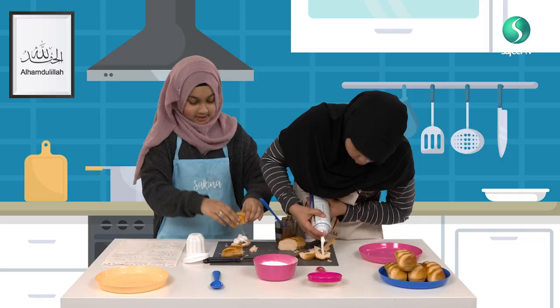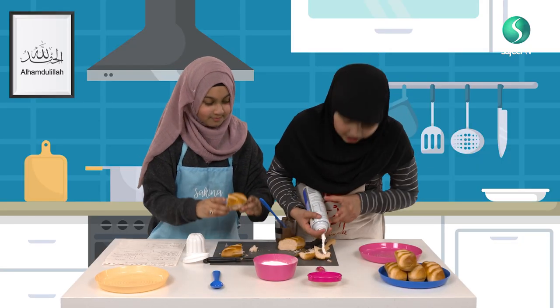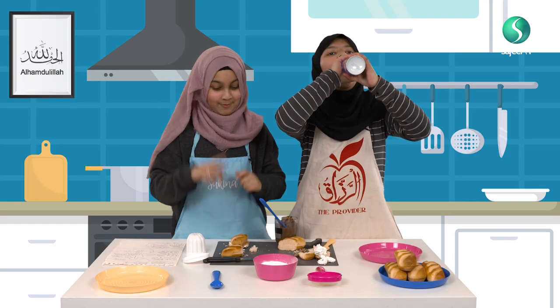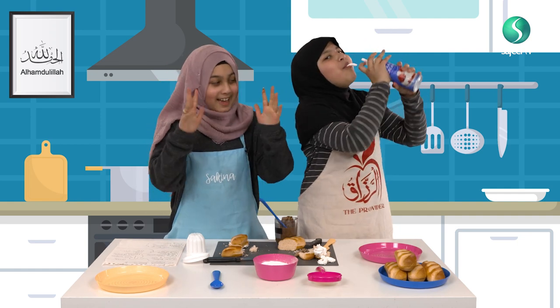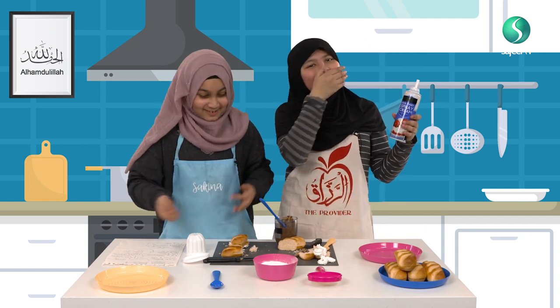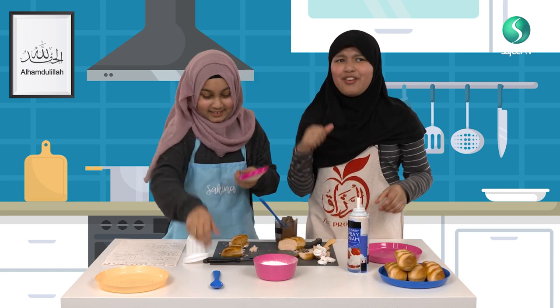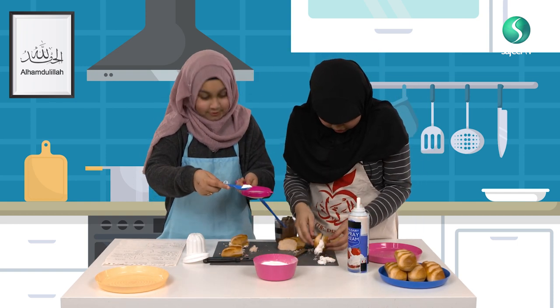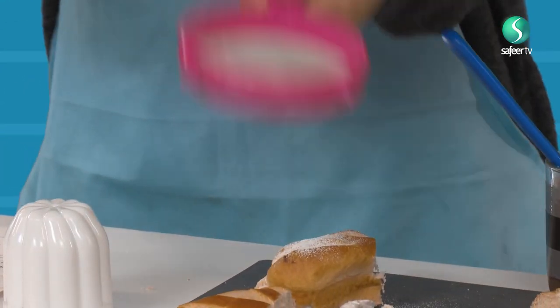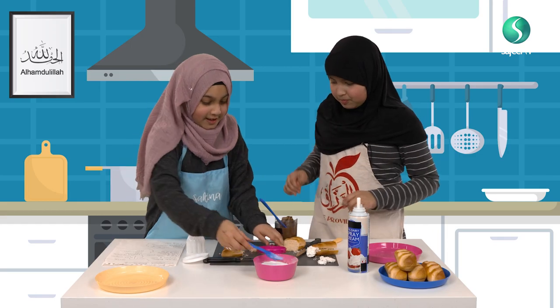Now, we put the other one on top. This is how it looks. Now, lastly, you take the spoon, put some inside here — this is royal icing sugar. This will make it look nice. And there you go. There is one of them.